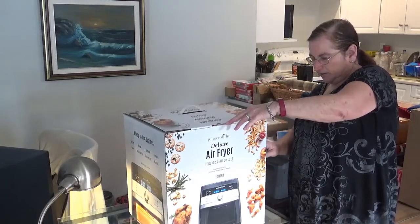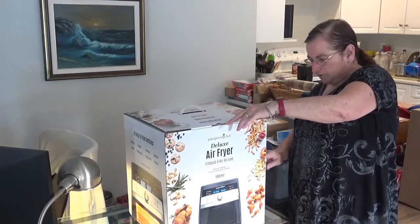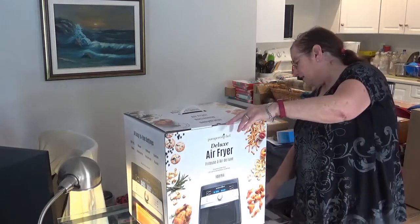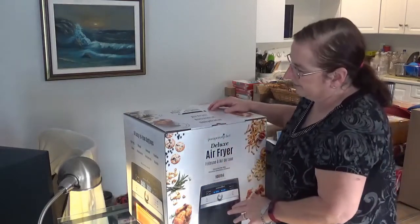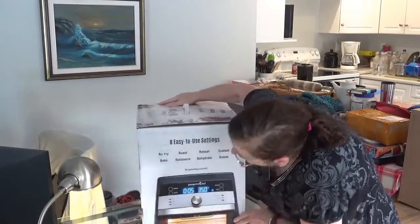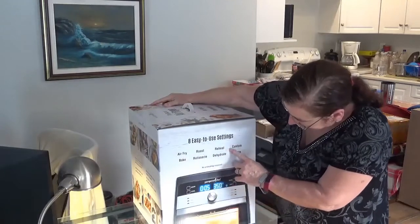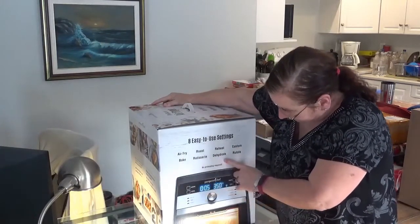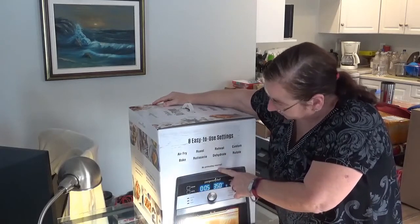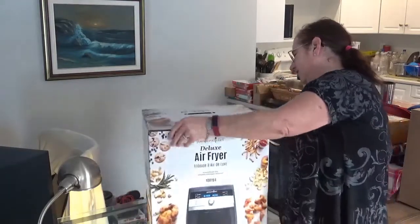It comes with: the Air Fryer, drip tray, two cooking trays, a basket, rotisserie set, retrieval tool, removable shield, cooking guide, and use and care manual. You can see it says air fry, roast, reheat, custom, bake, dehydrate, rotate — no preheating required, eight easy-to-use settings.